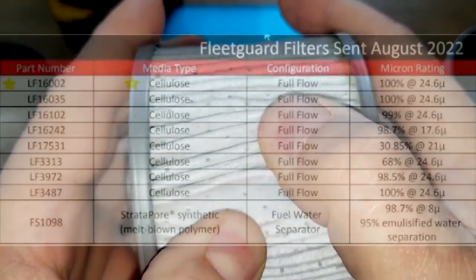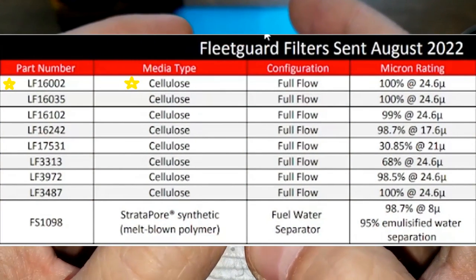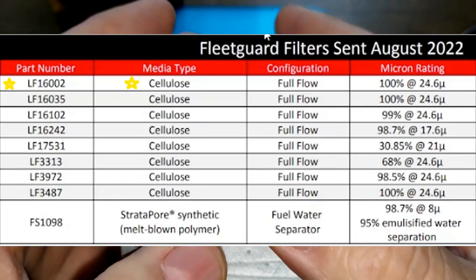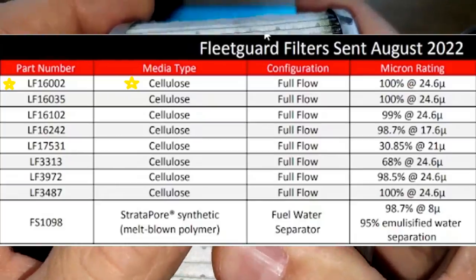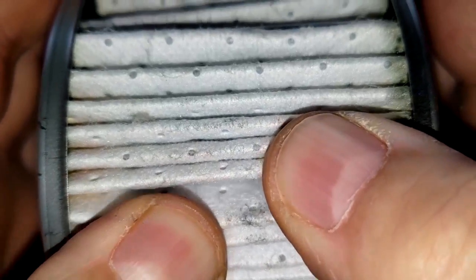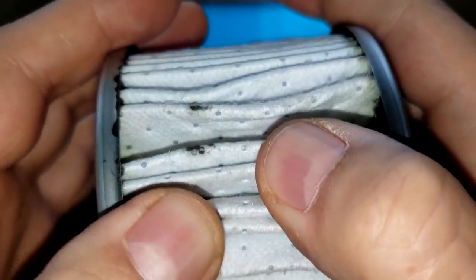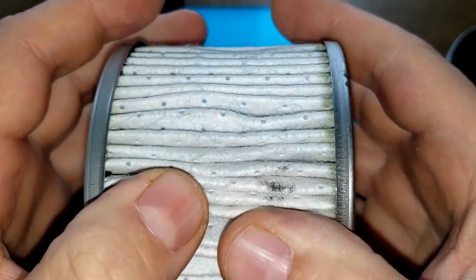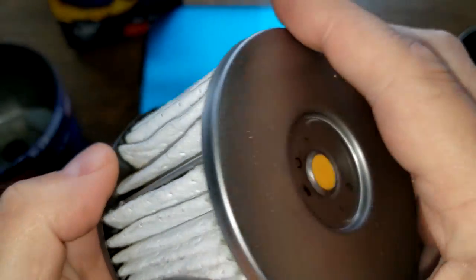They have the Fleetguard rated as a cellulose media with a micron rating of 100% at 25 microns, but when you look at it, it looks more like a synthetic filter media — it looks nice and soft. I don't know, maybe I'm wrong or maybe they don't have it listed right. We'll see later when I open it up and stretch it out and look at it under a microscope.